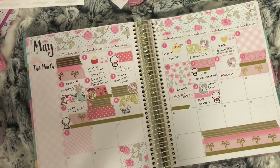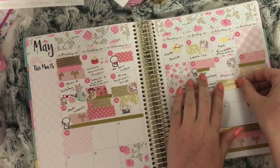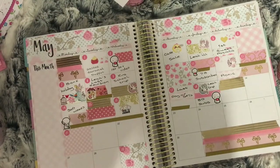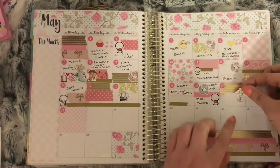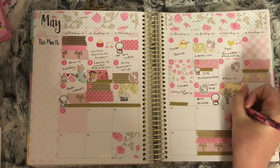On the 19th I used the gold foil washi with a bunch of flowers sticker from a Kelsebeth Plans sampler sheet to mark that it was the Royal Wedding. Let me know in the comments if you watched it — I only watched to see her dress!